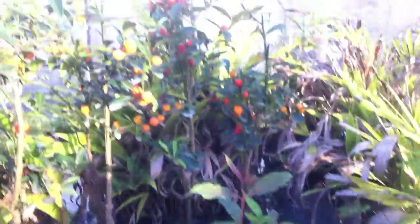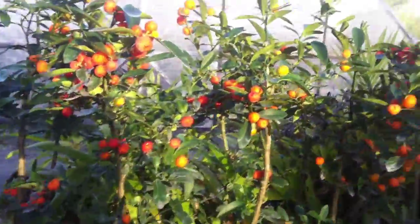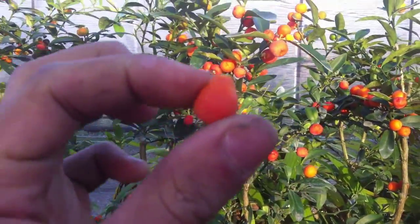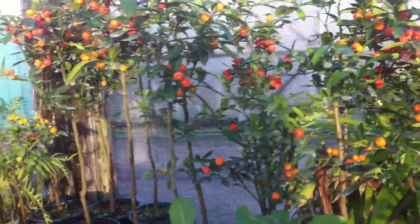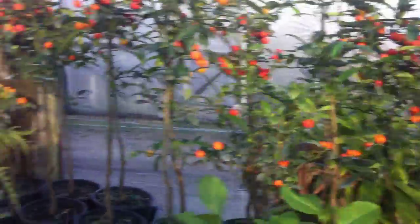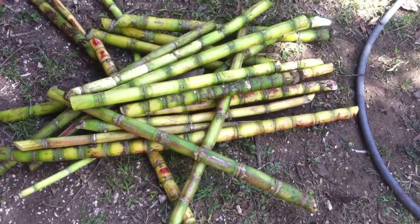The tiniest of citrus — just a little, little tiny orange. Sugar cane.